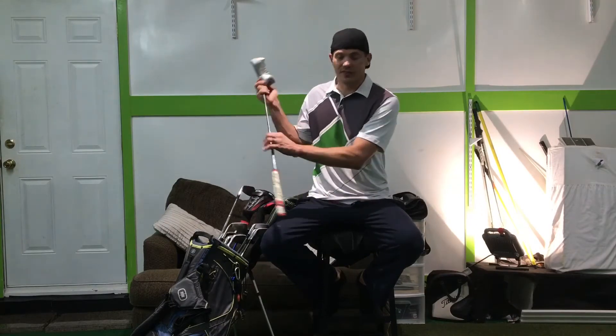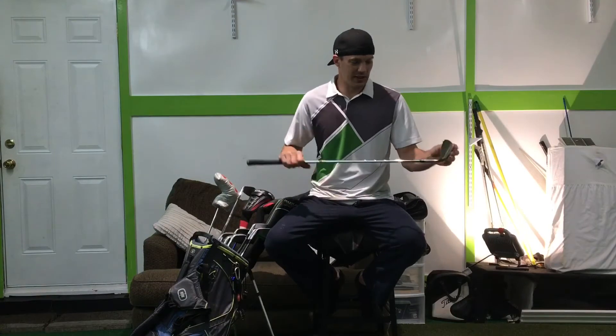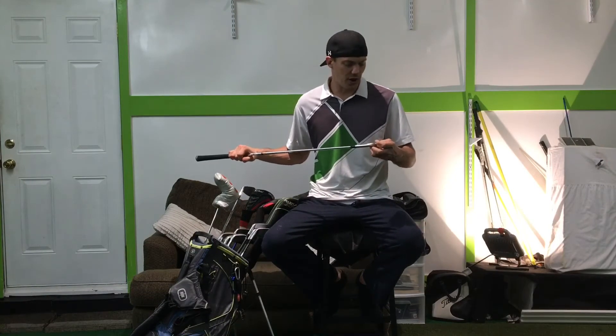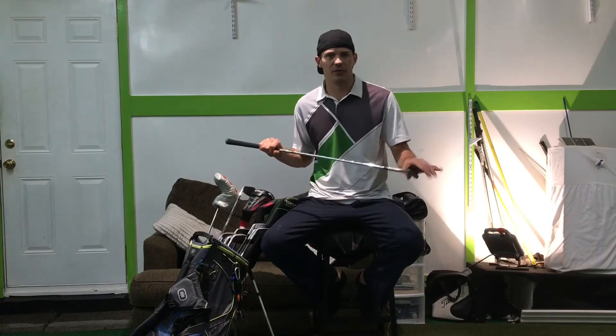For my wedges, I use the Titleist Vokey wedges. I love the way the ball feels coming off of them, the different types of shots you can hit with them. I love every aspect of the Vokeys.